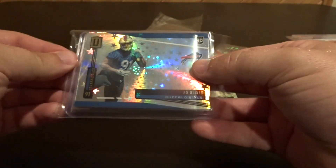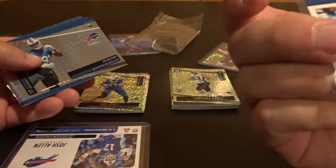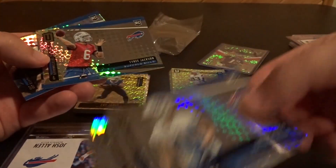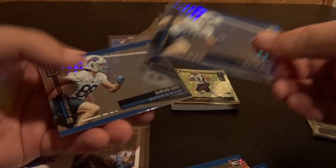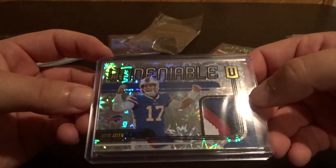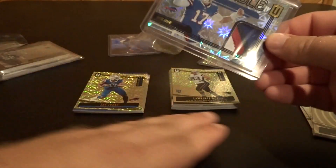These are the Buffalo Bills rookies — I made out with tons of them. I got Ed Oliver, numbered one-forty-two of two hundred, another Ed Oliver rookie, a couple of Devin Singletary rookies, David Sills — this was before he was cut — Tyree Jackson before he was cut, and Dawson Knox. The hit is an Undeniable four-color patch Josh Allen card numbered thirty-eight of seventy-five. I was super pumped when I got that.